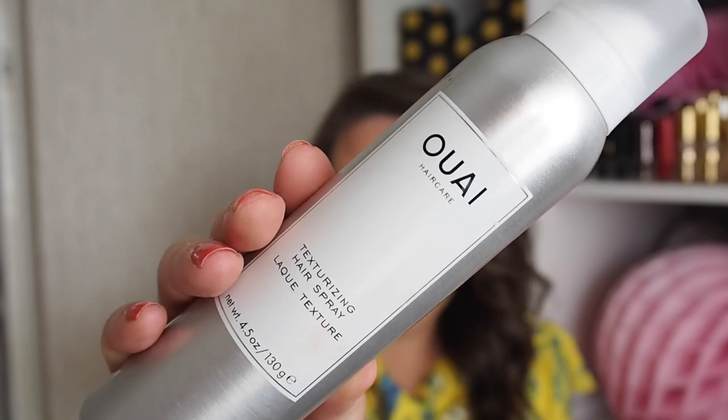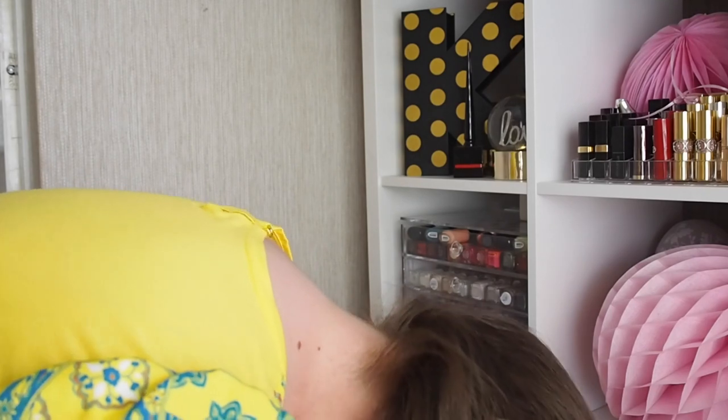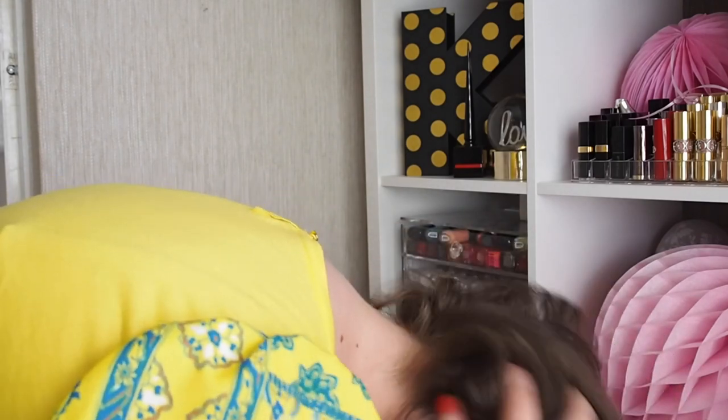Or what I like to do is put more in. So I like to use this texturizing spray — it's very expensive. I shake it, and I'm going to flip my hair upside down. So this is the before. And then I go — and then it's so much fuller.